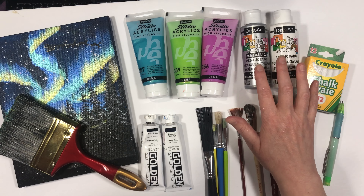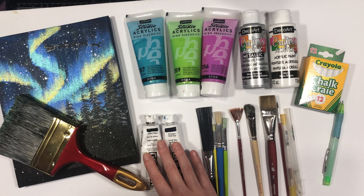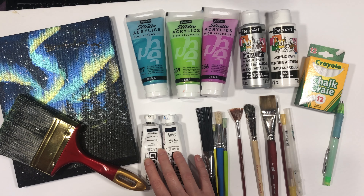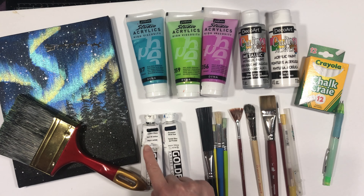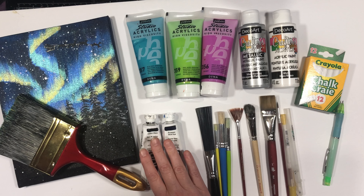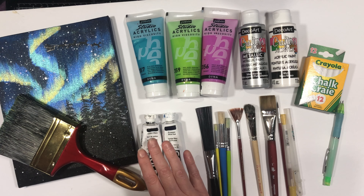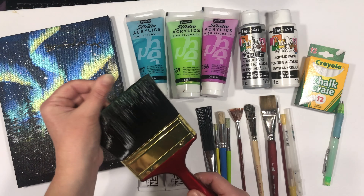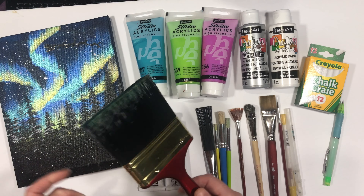I've also got some white and silver acrylic paint — this is a little bit thinner than what I'm using for the trees and for the base. For the base I'm going to be using the Prussian blue Golden paint, and for the trees I'm going to be using some carbon black Golden paint. What I like about the Golden paint is it's highly pigmented, so it's quite thick, covers really well, and I don't need to do several coats to cover the surface.